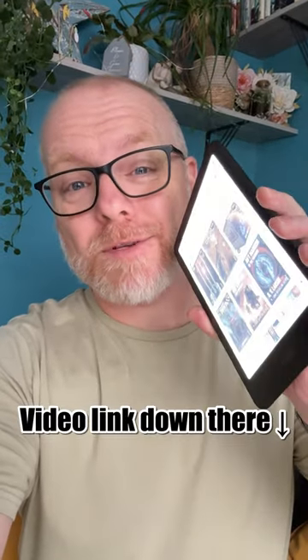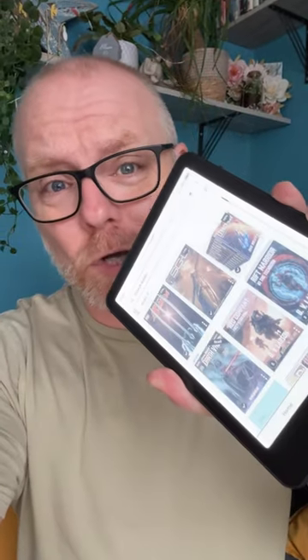A few days ago I made a video about the Amazon Coloursoft, and one of the great things about the Coloursoft is it's in colour — the clue's in the name. I thought great, I can access all my old Comixology comics that I bought years ago, however I ran into a bit of an issue.